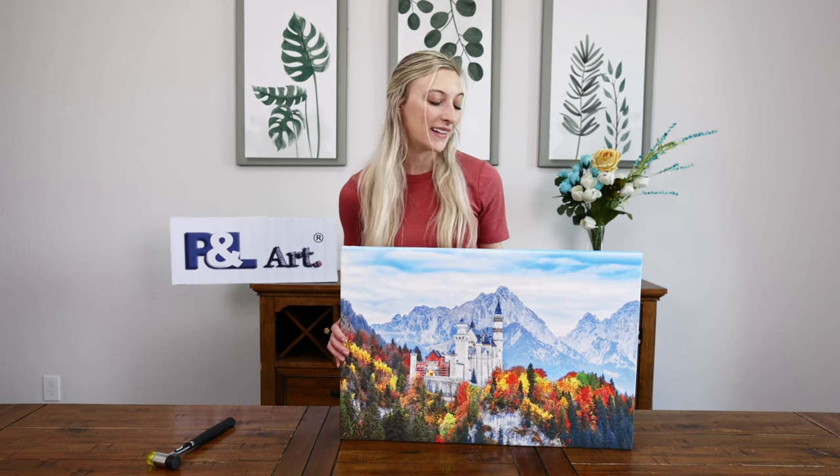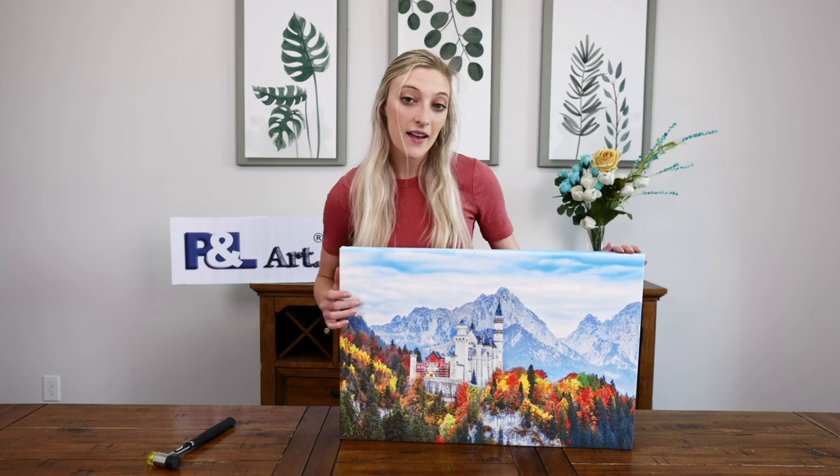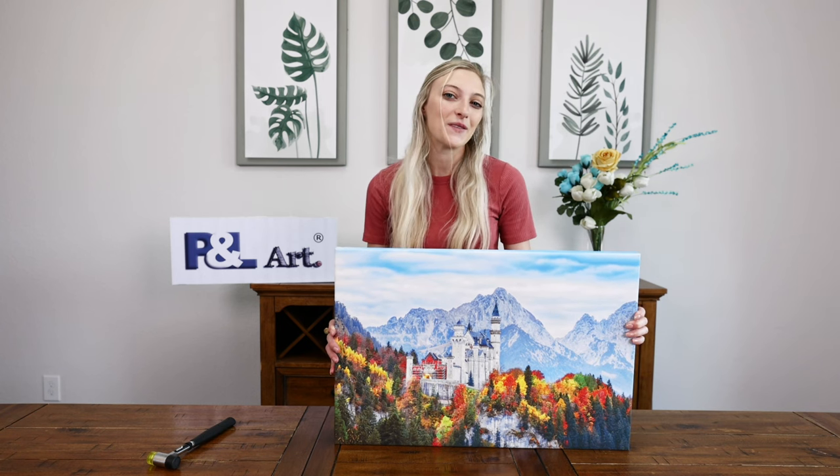And now you have your completed P&L canvas frame. You can see that the canvas frame is nice and straight, very taut, so you don't have to worry about your canvas print going anywhere at all. And it only took about five to ten minutes and you can do it in the comfort of your home.